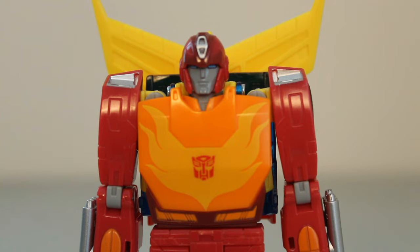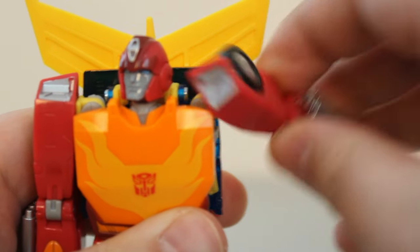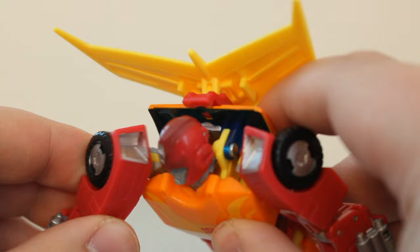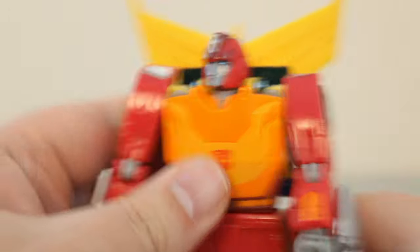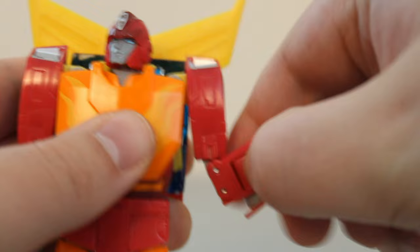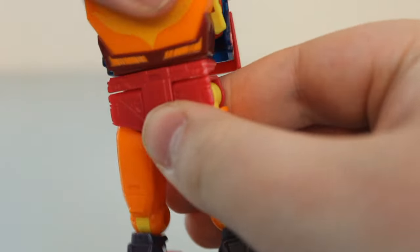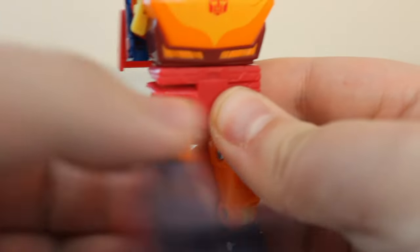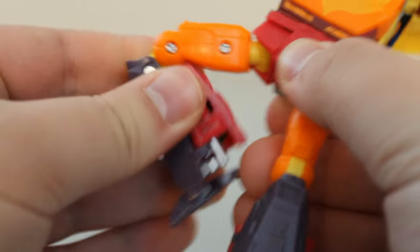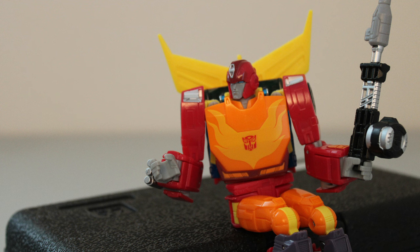A lot of thought went into the articulation. The neck is on a ball joint with plenty of range in all directions. His shoulders have a forward swivel, an outward hinge inside the torso, and a butterfly joint — though the butterfly joint only has clearance when the arm is hinged out, so it's actually somewhat limited. He has a bicep swivel, a nice bend at the elbow of almost 135 degrees, wrist swivels, and fingers that open and close. The waist rotates without obstruction. He has integrated pelvis hips so his legs move freely while looking clean, very stiff thigh swivels, a double knee joint, and feet that pivot forward, back, and inward. Despite his small size, he is living up to his Voyager price point.